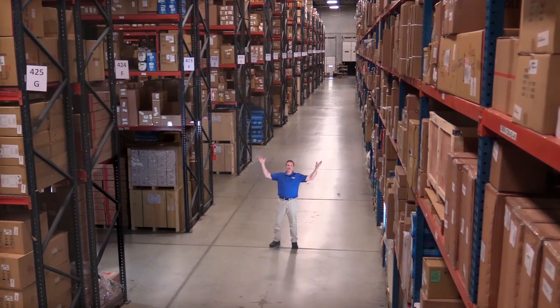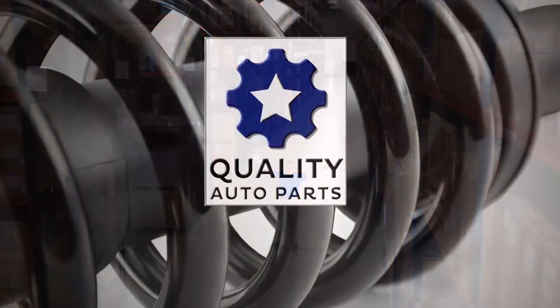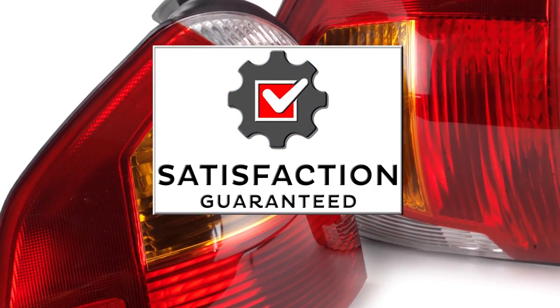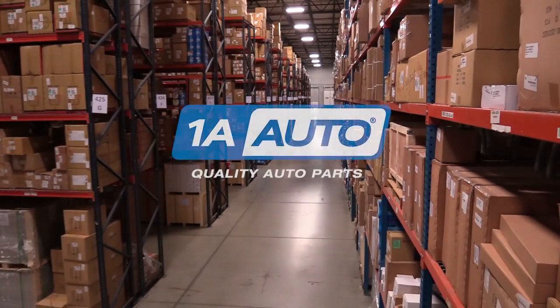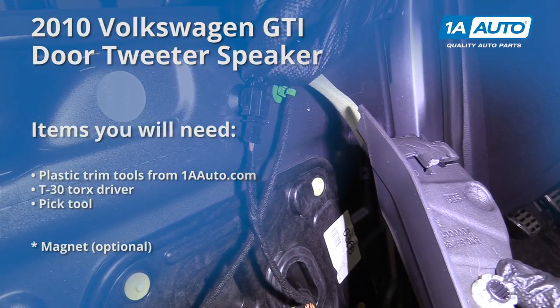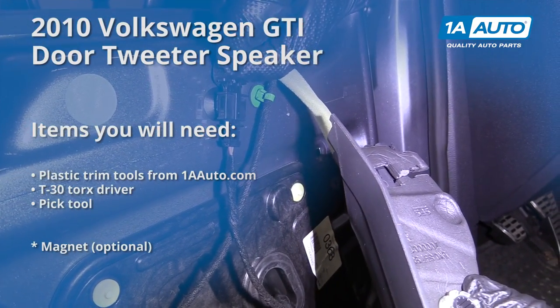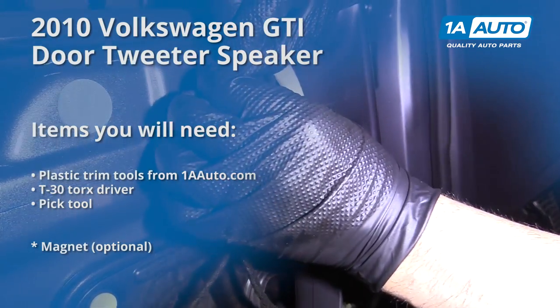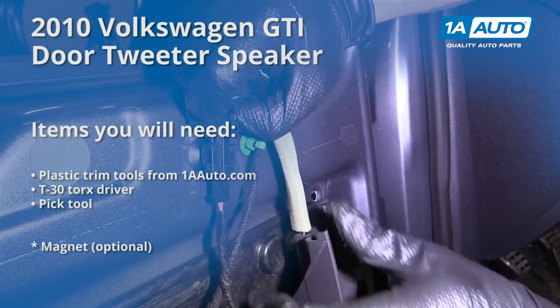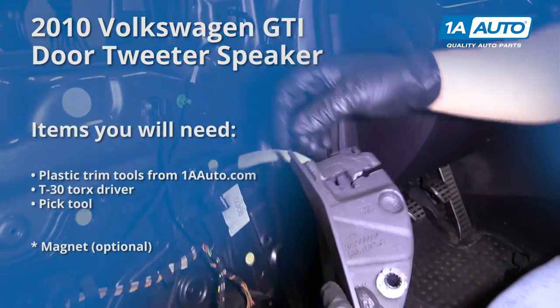Hi, I'm Mike from 1A Auto. We've been selling auto parts for over 30 years. In this video, we're replacing a driver's side tweeter speaker in a 2010 Volkswagen GTI. The passenger side will be the same. If you need any parts for your vehicle, click the link in the description and head over to 1aauto.com.